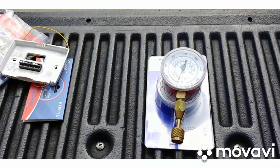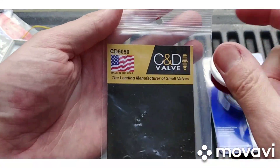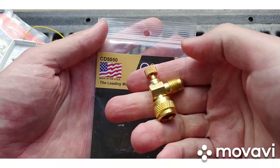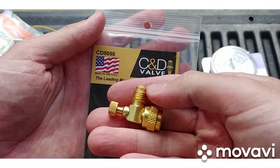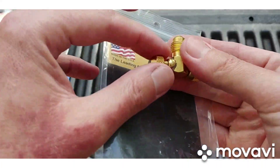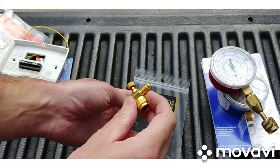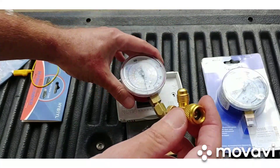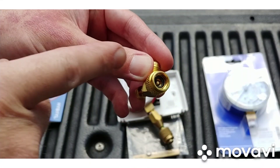Next and last tool — this is a CND CD-5050. They have a heavier-duty model, and Accu-Tools also makes a Schrader depressor which is quite a bit more money, but the Accu-Tools one is probably vacuum-rated — I wouldn't trust this one on a vacuum. The idea with this is kind of like a low-loss fitting. It has a little Schrader depressor in there.